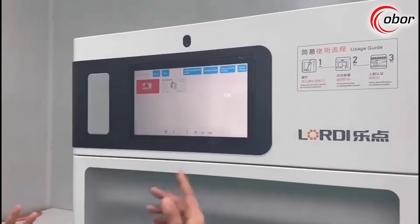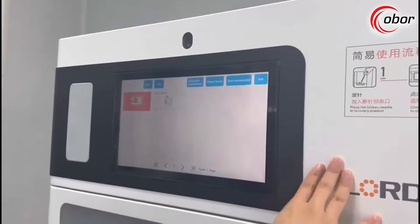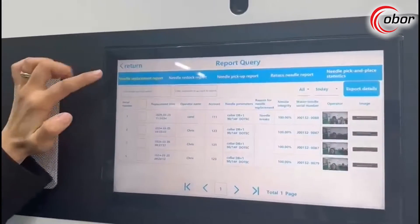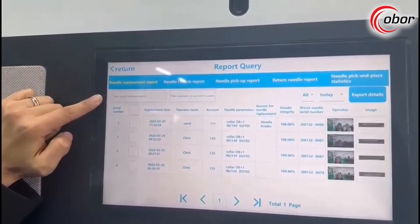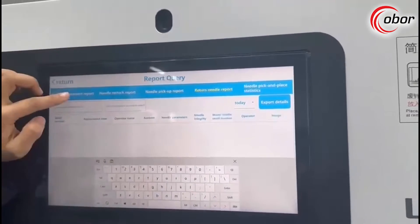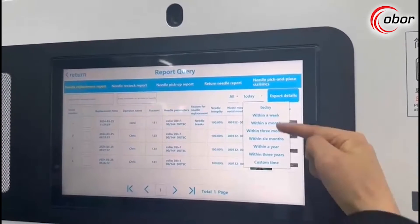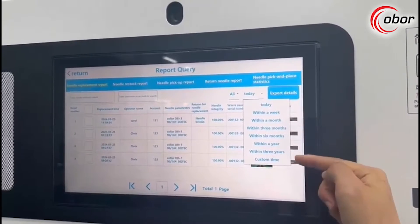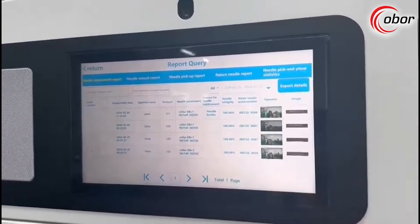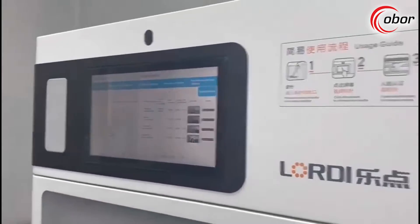Now I would like to show you some other functions of this machine. Let's see the report section. Here we can see the needle replacement report, the needle restock report, needle pickup, return needle report, and different reports. We can also select the report time range — within a week, a year, three years, or you can customize your own time period. All reports can be exported by USB so you can manage them yourself.